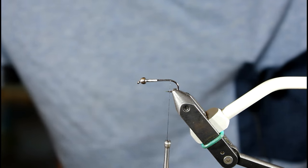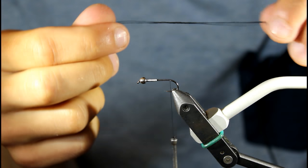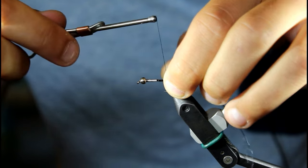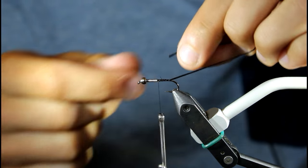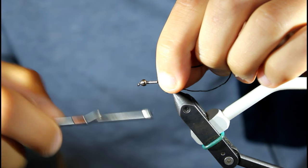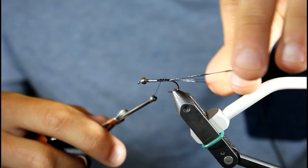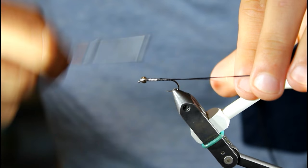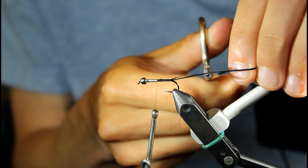I'm going to get my leg material, which is a silicone rubber, real similar to LifeFlex. I'm going to tie them in on either side — I do my first one on the far side, all the way up to the lead, just to maintain that body shape, and then one on the near side. The trick is I hold it open with my fingers when I come back, and it just helps widen it out real nice. I cut them about just as long as my body.